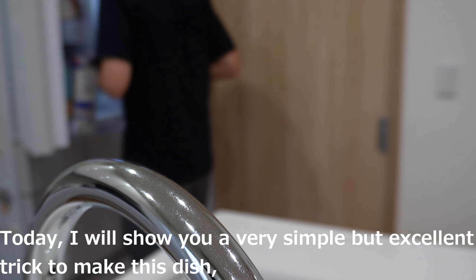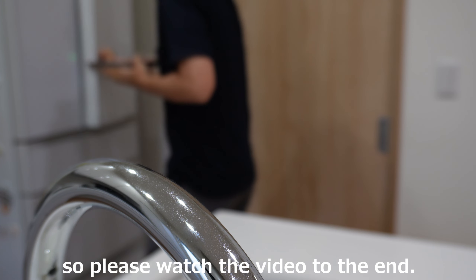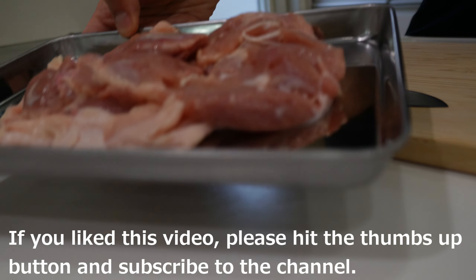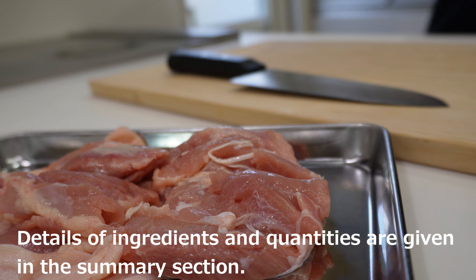Today, I will show you a very simple but excellent trick to make this dish, so please watch the video to the end. If you liked this video, please hit the thumbs up button and subscribe to the channel. Details of ingredients and quantities are given in the summary section.